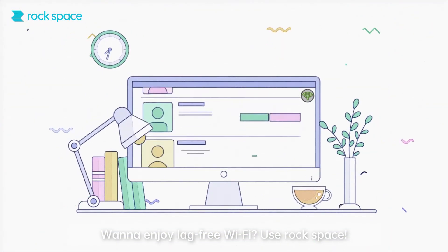Want to enjoy lag-free Wi-Fi? Use RockSpace! We'll see you next time!